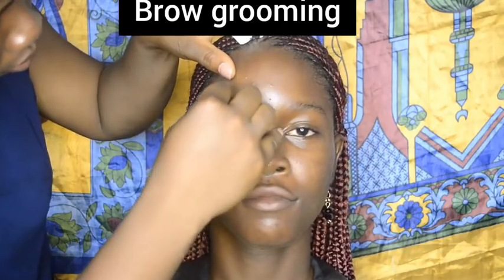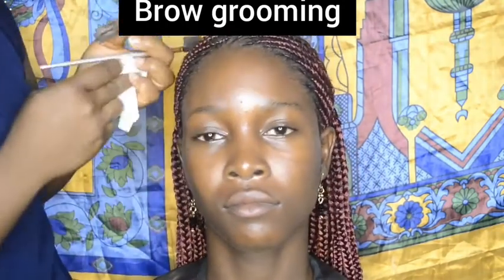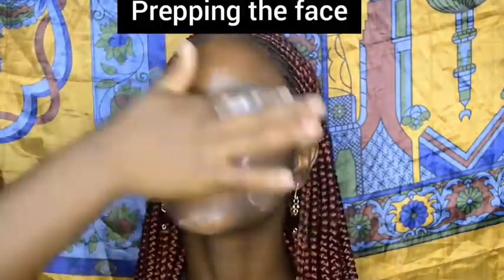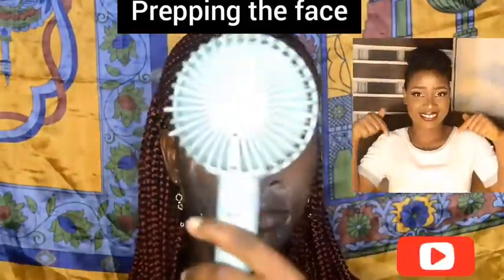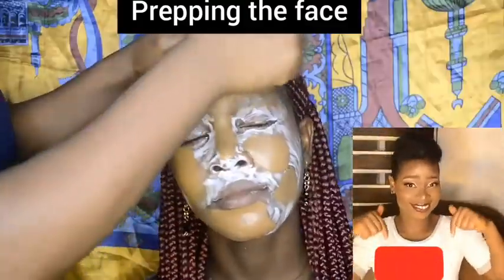I repeated the same process on the other brow, then went ahead to prime her face with milk of magnesium. This is recommended for anyone using makeup because it helps to keep the makeup matte for an even skin color.